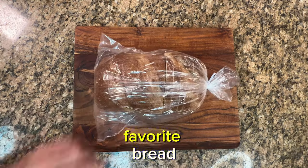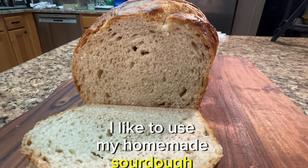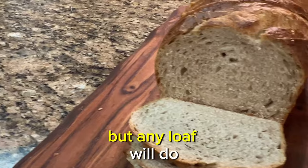First, you want to start with your favorite bread. I like to use my homemade sourdough sandwich loaf, but any loaf will do.